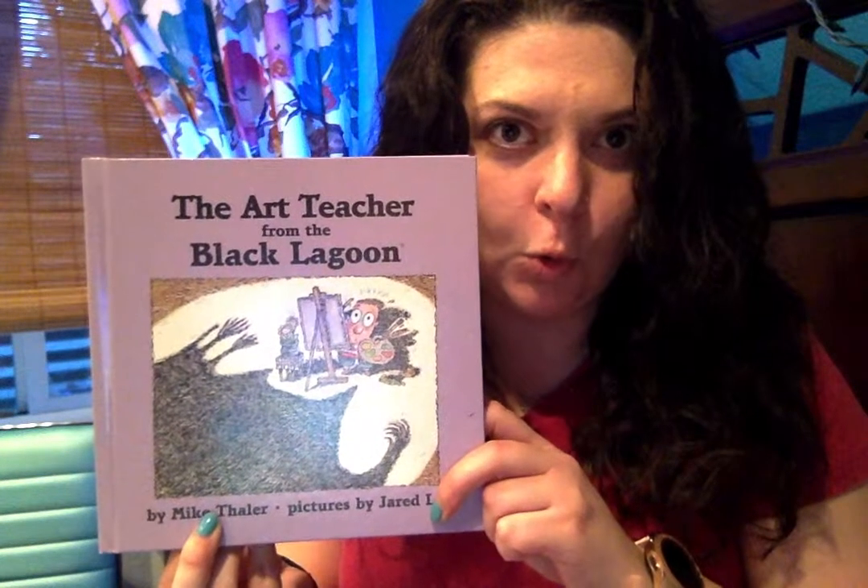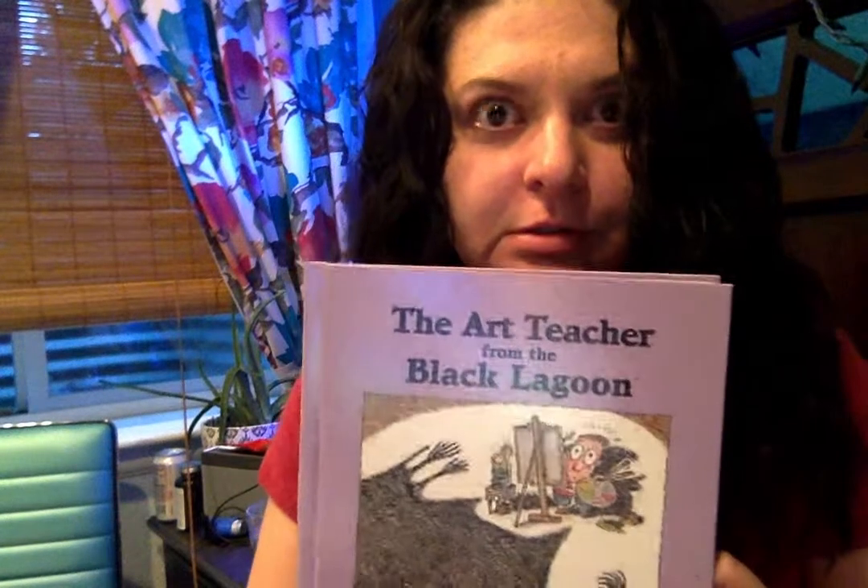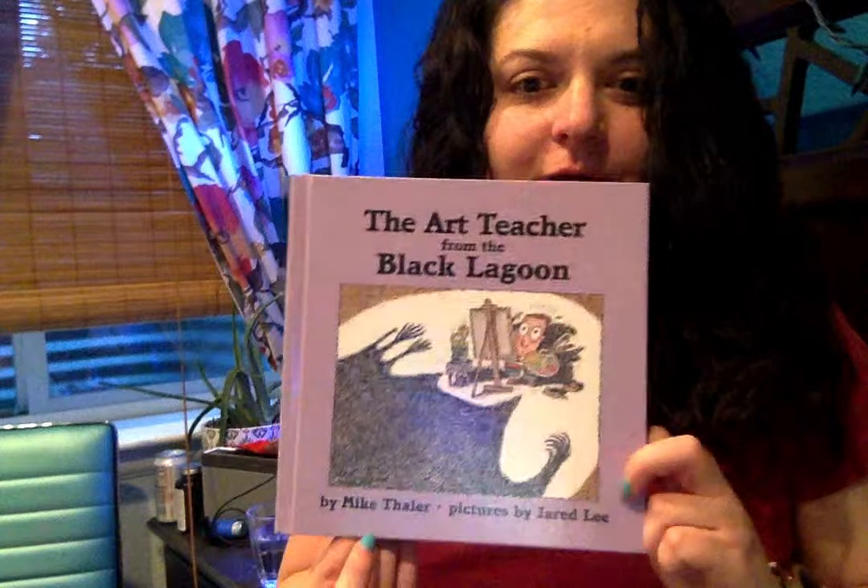Hello everyone! My name is Liz and this is Art Fart, and today we are going to be reading The Art Teacher from the Black Lagoon. If it sounds scary, it's because it is. Alright, let's get started.